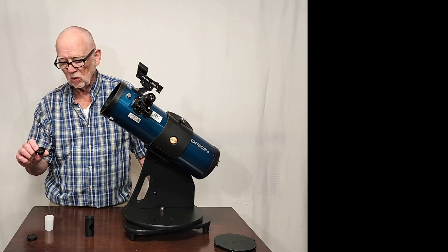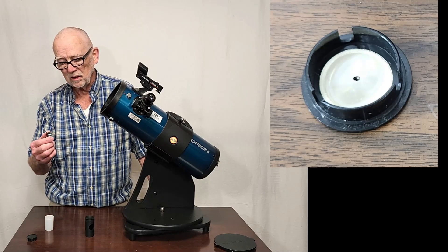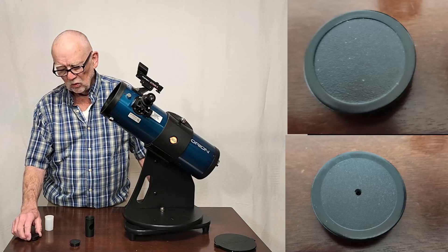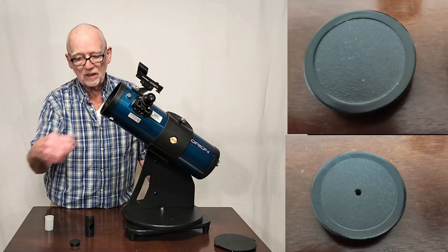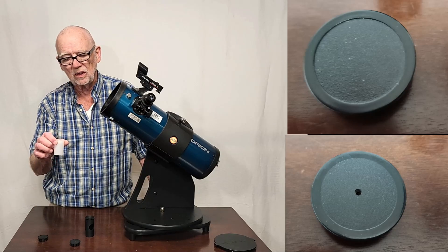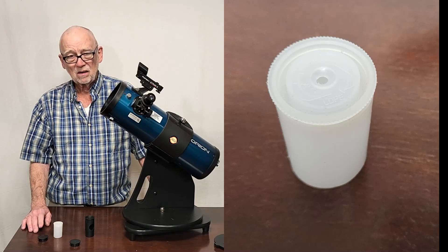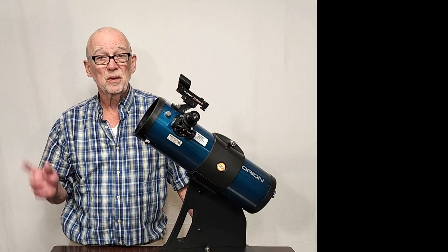Apparently these scopes, the Starblast, used to be sold with a simple collimating eyepiece — not quite as good — but they no longer come with that, and now they want an extra $10 for that. Don't buy that. You can make one simply by drilling a hole in the cap that came with the telescope, or find the right size diameter tube. This is a film canister — drill a hole in that, about a one-eighth inch hole, and then you can use that. I've got a whole instructional video about how to collimate a Newtonian for beginners, the very simplest possible way.